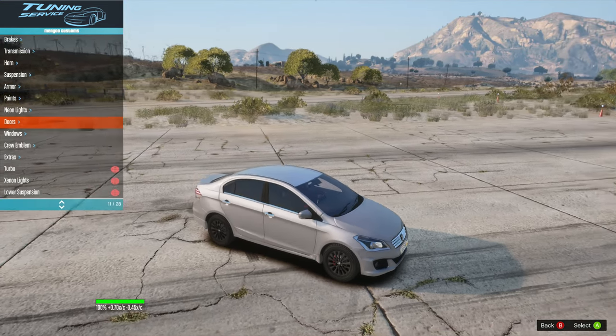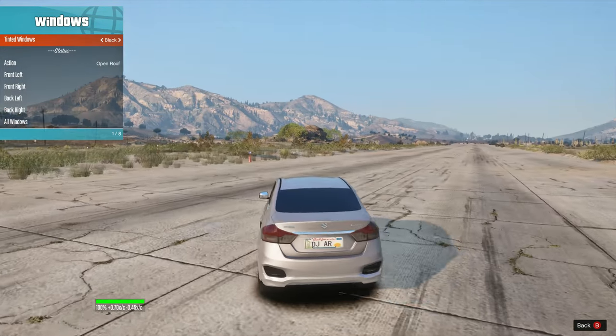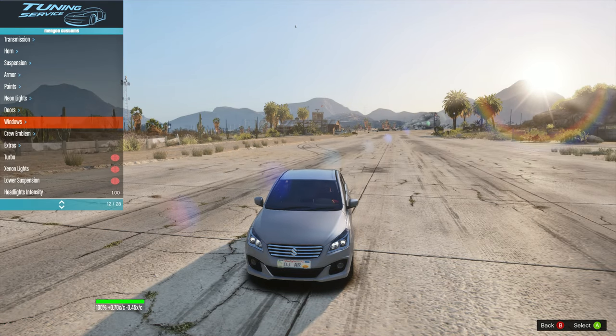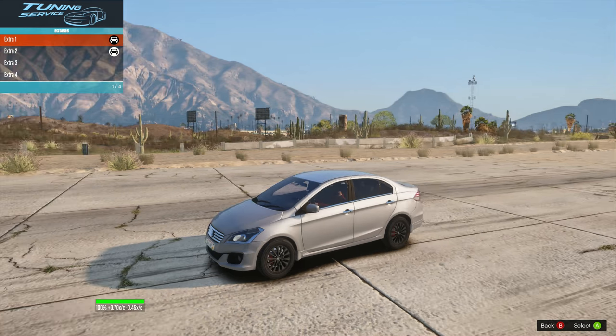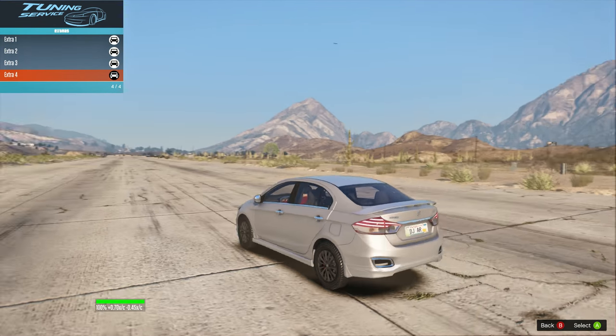We can put the windows completely black, then it goes matte black — kind of a CRS look, you know, it looks really cool. We have a few things in extras — it has included spoilers and skirts. Wow, this model is actually good.